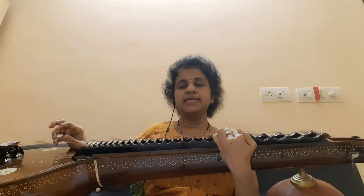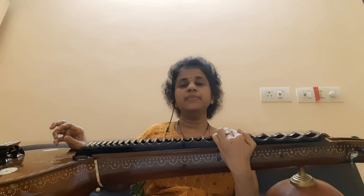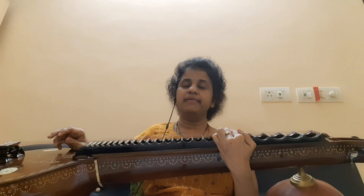Hello everyone, welcome to Raga Shravante Veena Tutorial 25. Today we are going to see a beautiful composition by Sadasiva Brahmendra in Ragam Ahir Bhairavi, Vibhari Ramarasam.